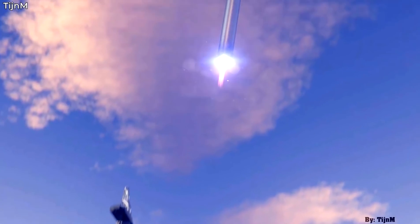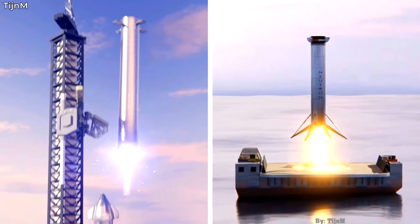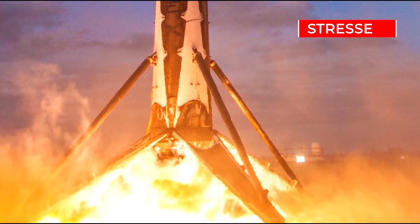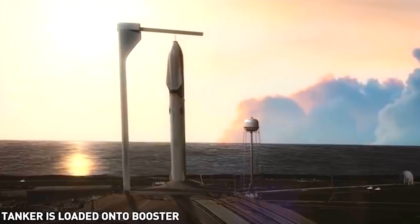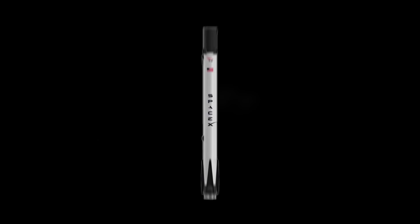SpaceX hopes to use this catching mechanism as a way to reduce the stresses on the rocket as it lands. If SpaceX manages to perform without using landing legs, that will mean the rocket wouldn't be going through various stresses that come with landing. That means the rocket would almost instantly be ready for redeployment. Not only that, another drawback of using landing legs is the added weight to the whole rocket.